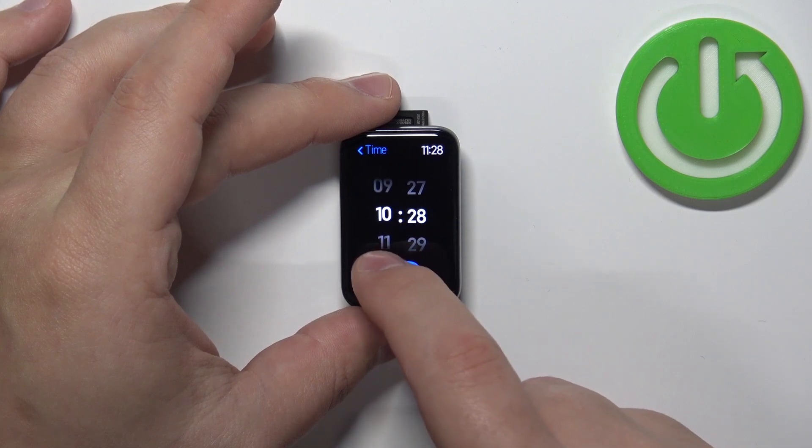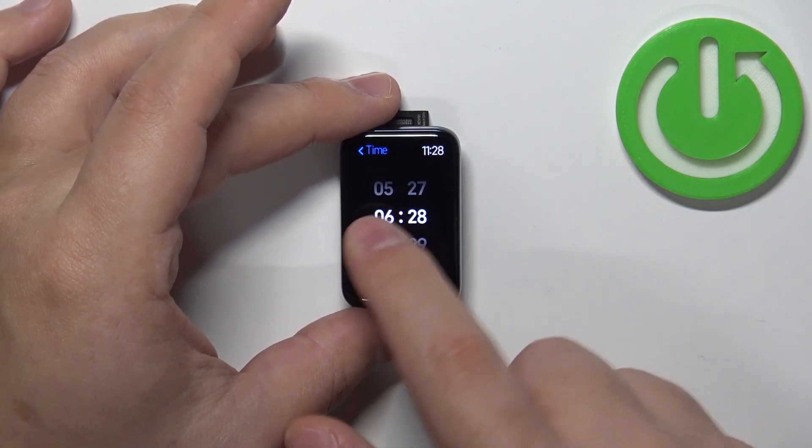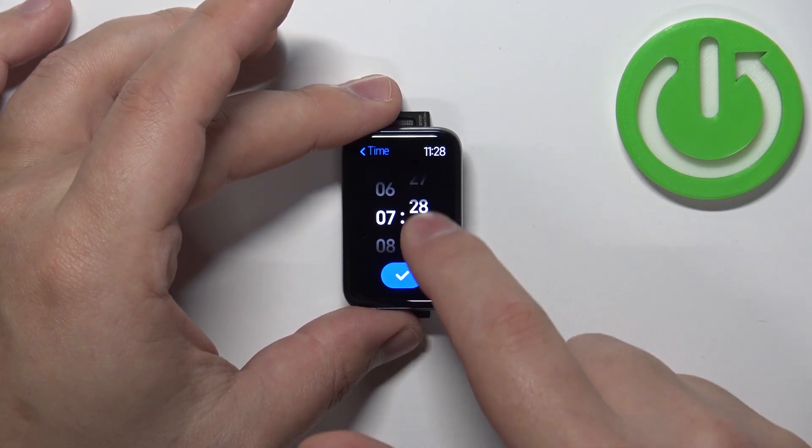Here you can set the time at which the alarm should go off by swiping up and down on the hours and minutes.